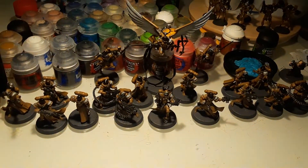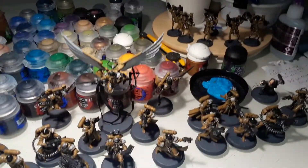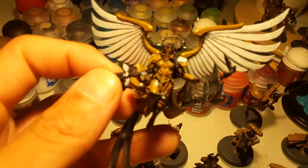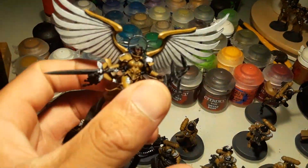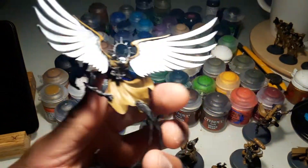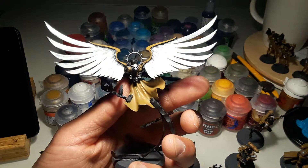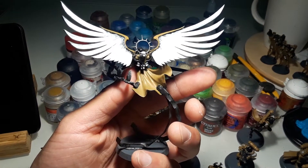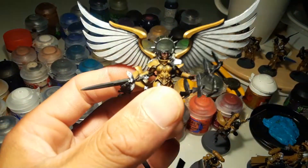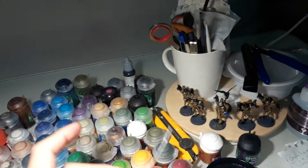Hero Strike here with day number 21 of the July Summer Painting Challenge. I'll show you what I did. I finally got to glue Celestine's wings on, and you can see the white — the pasty white — which was a pain and a half to do. But it came out all right. That's pretty much the color I worked with today.